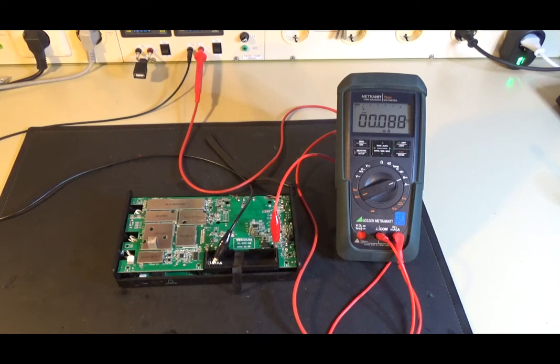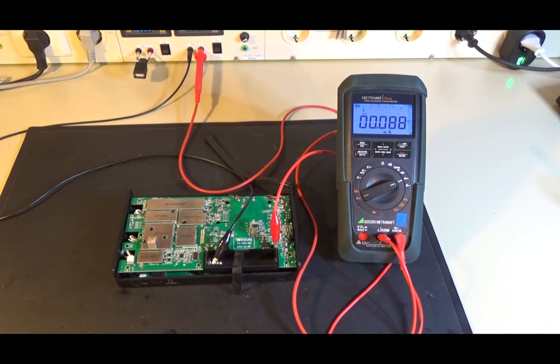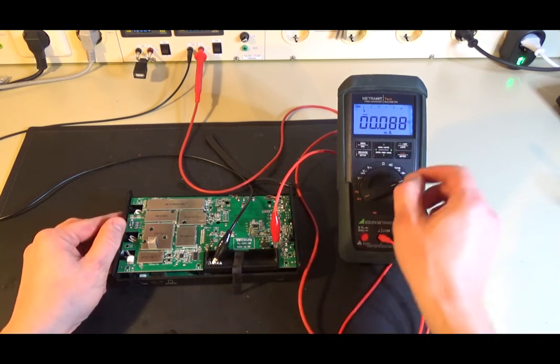Welcome! Finally, I solved the Texan PL-990X standby power problem. As you can see, the radio now has a current draw of about 88 µA. This is a great value.